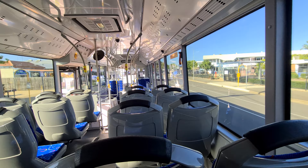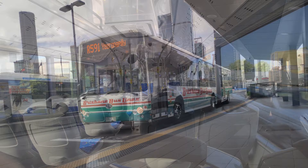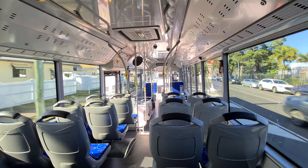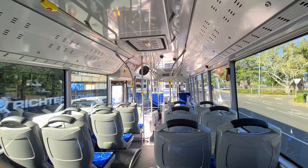Much like the only other Bonluck product I've ever reviewed, the City Star Arctic, the fit and finish, as well as the design and quality of other components, is a little behind the local competition. The appeal of this bus, however, is the combination of reliable mechanicals and a low price, which means that little details like stop bells and trim panels look a bit less attractive and feel less durable.